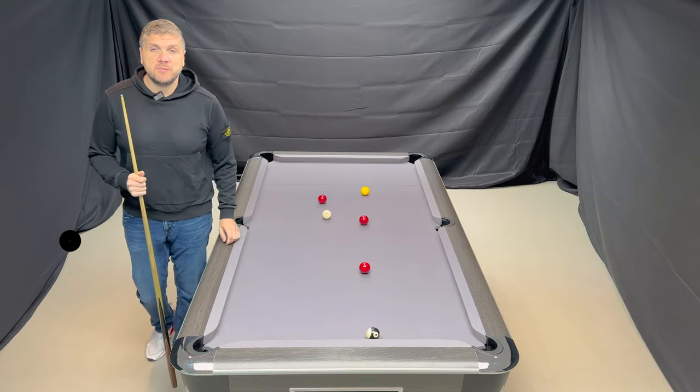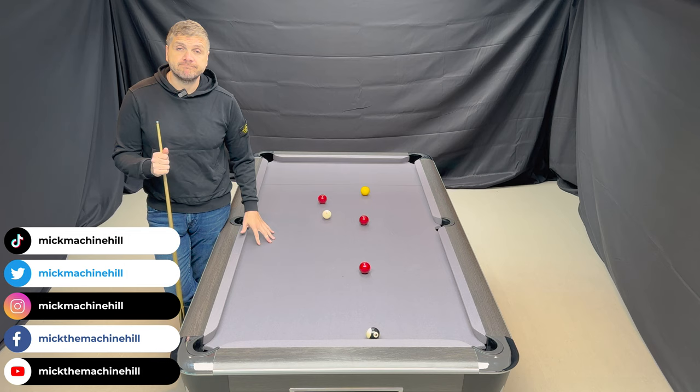Hi guys, welcome back to the channel. In this episode we're going to look at backspin, screw back, however you want to describe it.